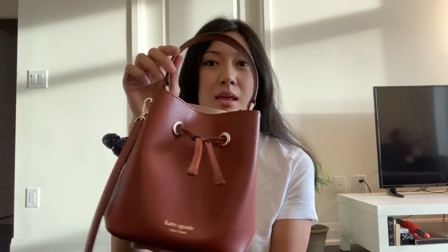That concludes this video. I hope you enjoyed my review of this Kate Spade bucket bag — the Eva bucket bag. If you have any questions please comment below and I will answer all of them. Please like and subscribe to support my channel, and I will link this bag below. They might not have this color anymore, but there are a couple of different colors if you like how this looks.